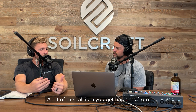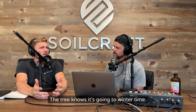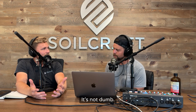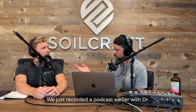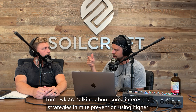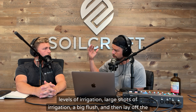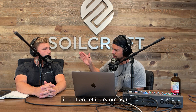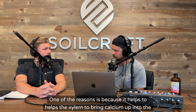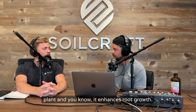A lot of the calcium you get happens from now until dormancy, coming up into the plant and into the roots as that tree is going dormant. The tree is not dumb. We just recorded a podcast with Dr. Tom Dykstra talking about some interesting strategies in mite prevention using higher levels of irrigation — large shots of irrigation, a big flush, and then lay off the irrigation and let it dry out again. That helps in mite prevention, but one of the reasons is because it helps the xylem to bring calcium up into the plant and it enhances root growth.